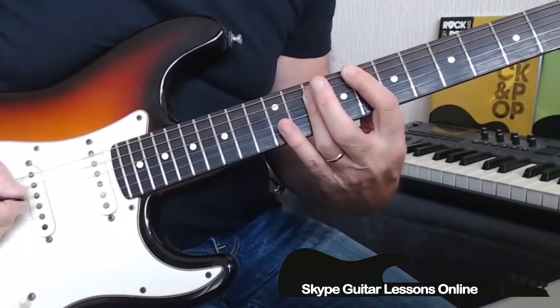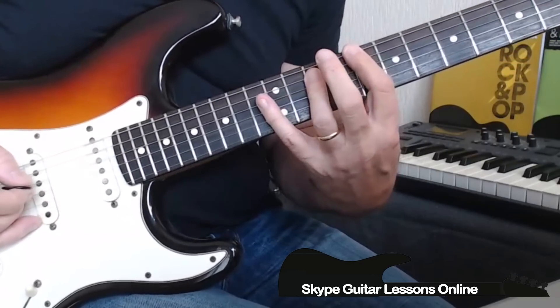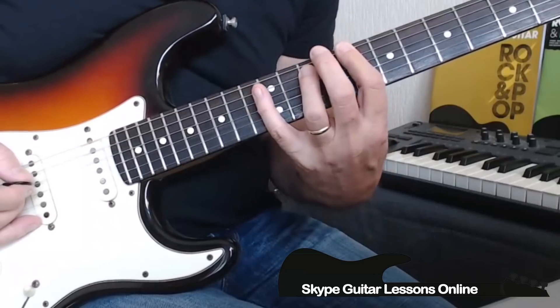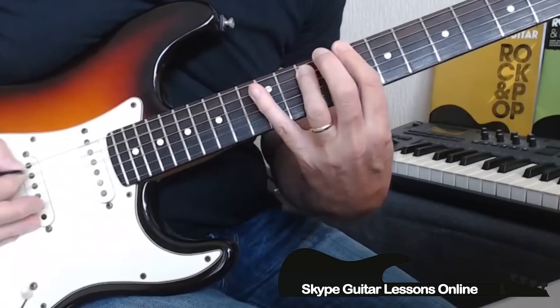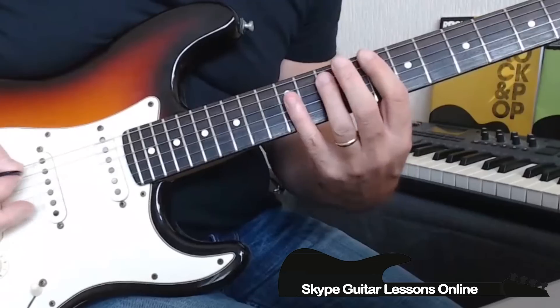Then we go back to 8 on the low E, crossing over to 10 on the D, going to 10 on the A. Then we've got this little phrase: 10 A, 13 A, 10 A, 12 A, back to 10. So it would sound like this — walking through the entire line.